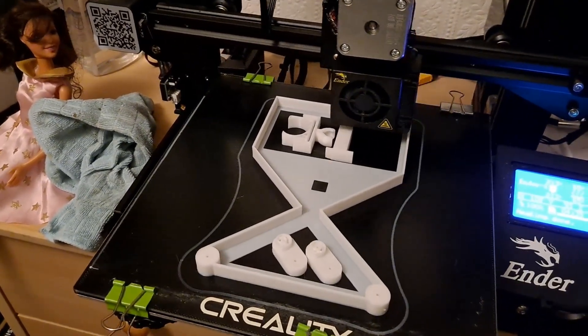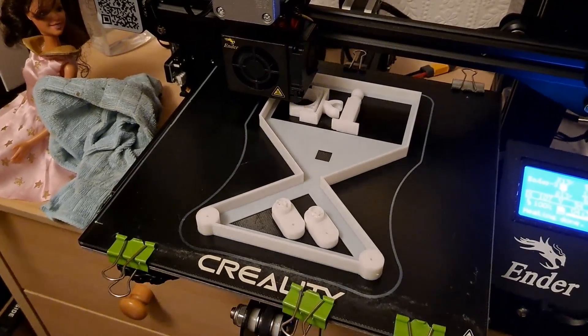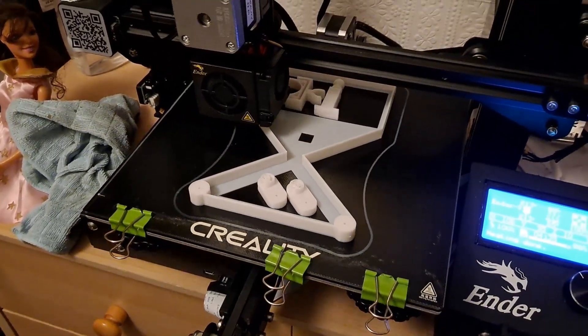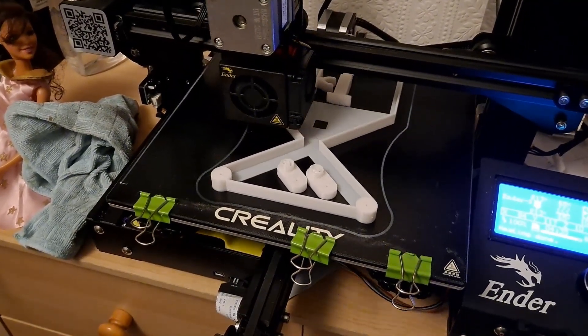It's that solar powered car again — another version. The idea on this one is we can set the steering so it goes round in circles.